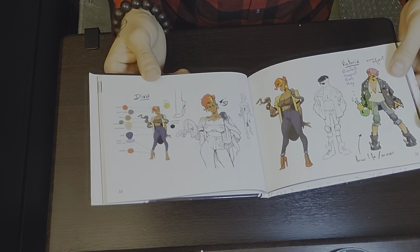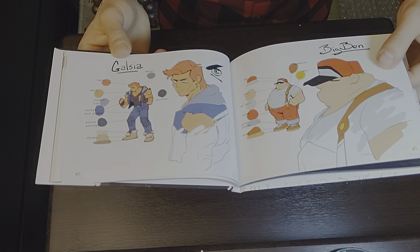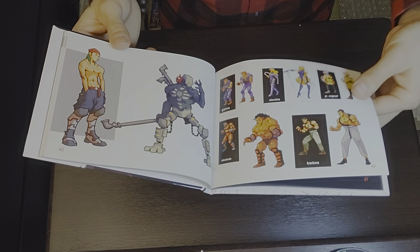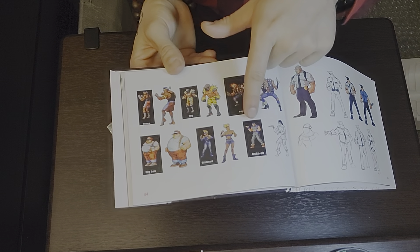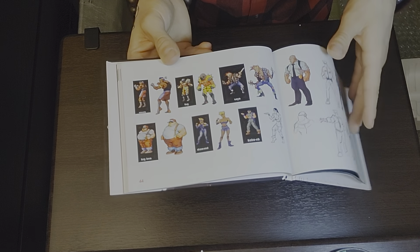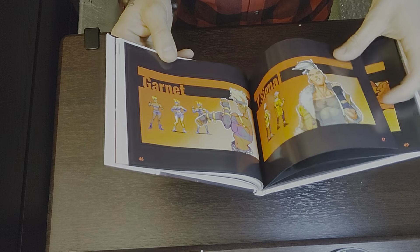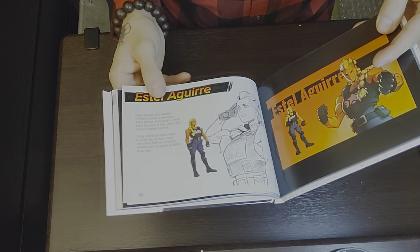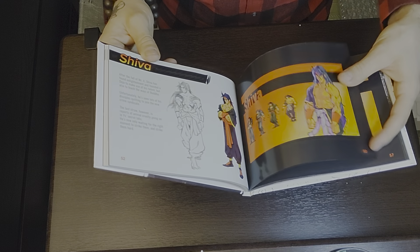Here come the enemies: the biker girls, the monk guys, Diva Victoria, and Big Ben — he gives me a hard time. They've got the color palette too, which is really hot. This book is so thick — I'm still halfway through. They've got old pixel sprite artwork too, which is crazy. There's some downloaded wallpaper art too. Max — I can't wait for the Max DLC. I see people playing as the new Max but it's a glitch where you play as old Max from Streets of Rage 2.